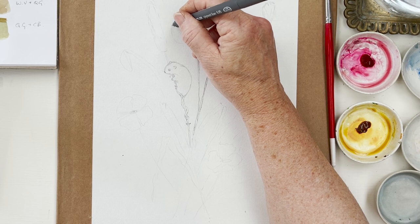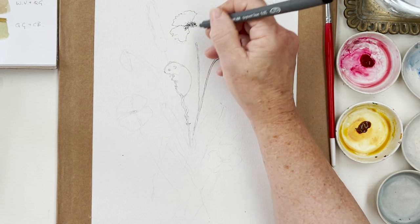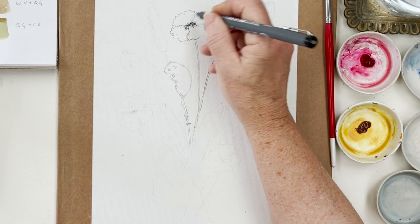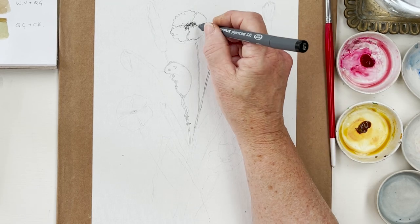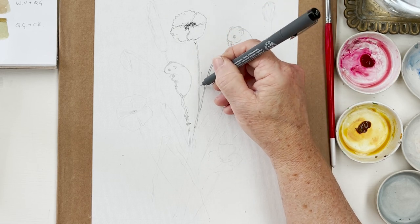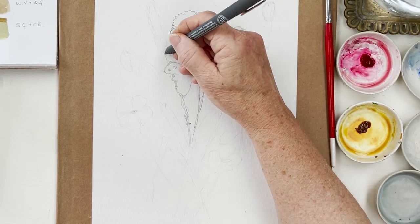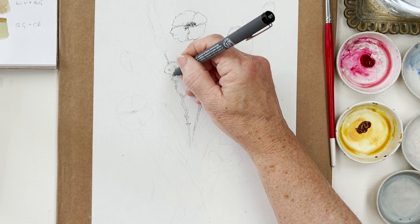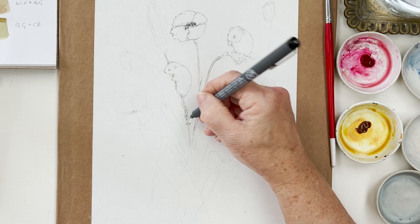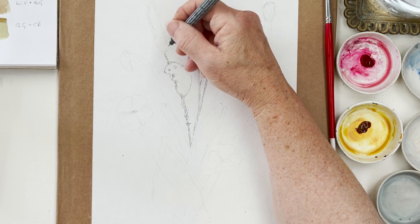I'm going to scribble in the centres with a little bit of pen, varying the darkness, and then I'm going to outline the petals really lightly - when we paint over that you can put in some shadow to give it more form. I'm not sure yet about a leaf coming up here. This mouse is clinging on for dear life to a stalk, and I've got his tail twining around the stalk of the ear of corn.